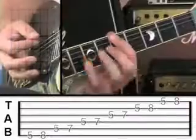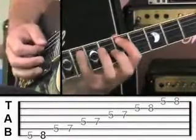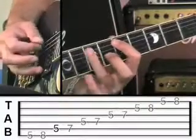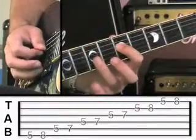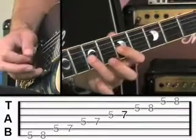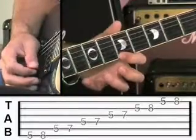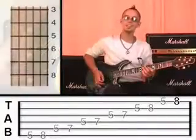So I'll demonstrate it again now. Sixth string: 5 then 8. Fifth string: 5 then 7. Fourth string: 5 then 7. Third string: 5 then 7. Second string: 5 and 8. First string: 5 then 8. Excellent. So I'll just play that at full speed.